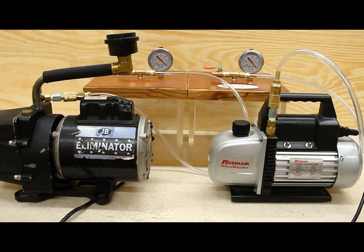Pump on the left is a JB Eliminator 6 CFM pump. Pump on the right is a Robin Air Vacuum Master 15310 single stage 3 CFM pump. Both are hooked to identical chambers using identical tubing with identical fittings and identical gauges.